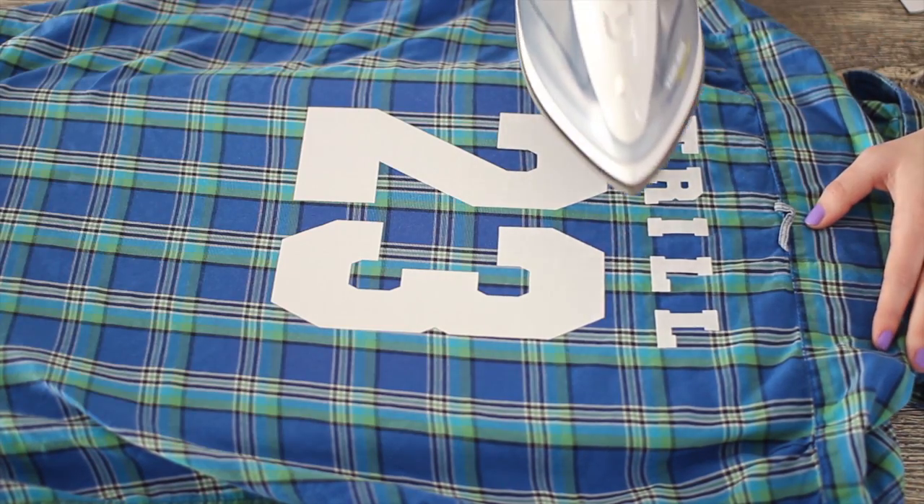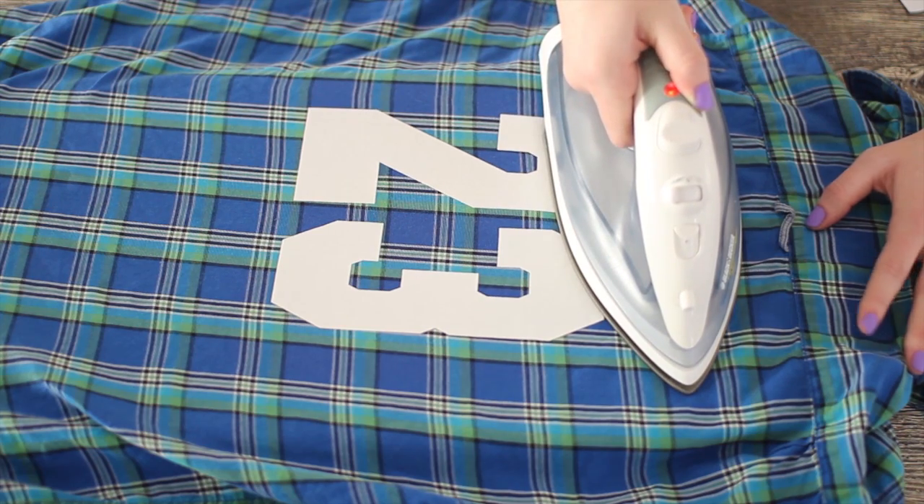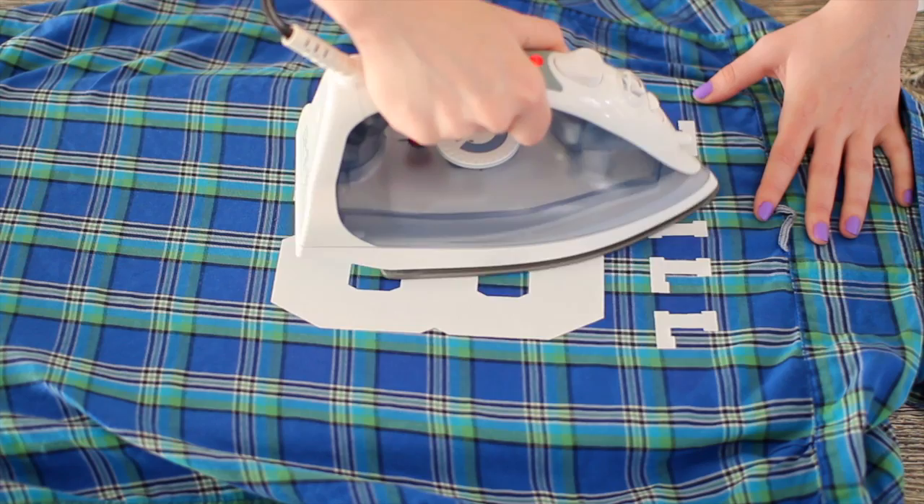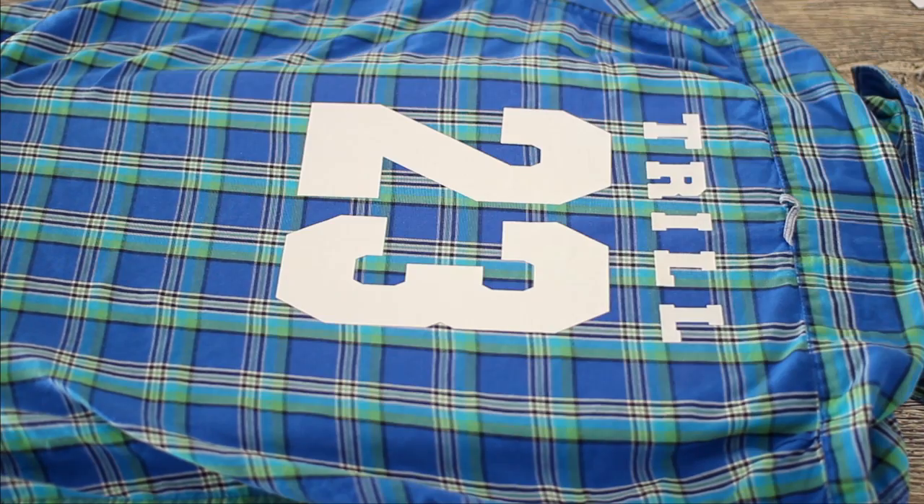You're going to do the same process that you did with the numbers but with all the letters. I just put the entire iron over them for a few seconds, then went back into each individual letter and ironed those too.